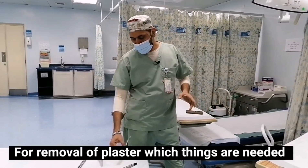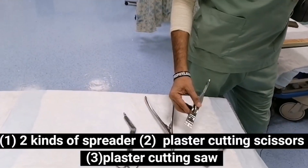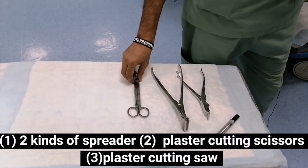For the removal of plaster, these things are needed. Number 1: two kinds of spreader. Number 2: plaster cutting scissors. Number 3: plaster cutting saw.